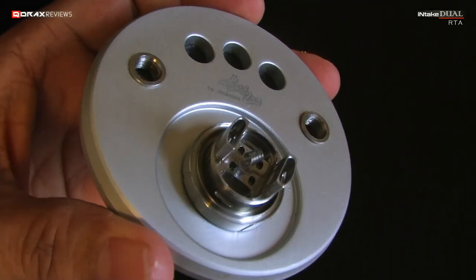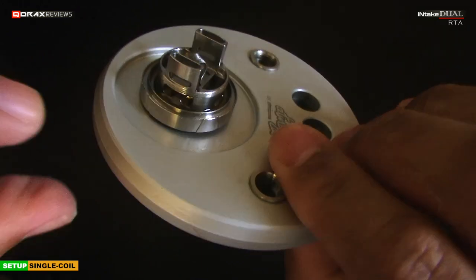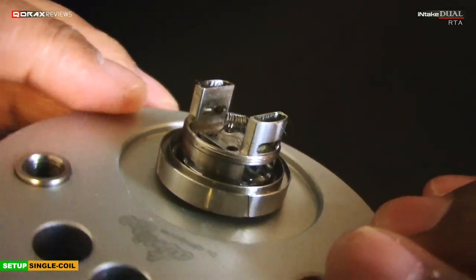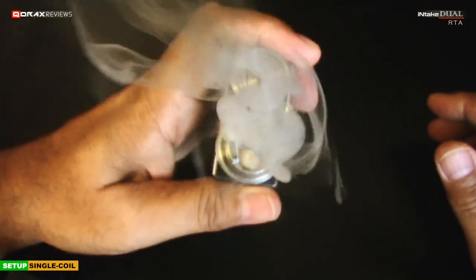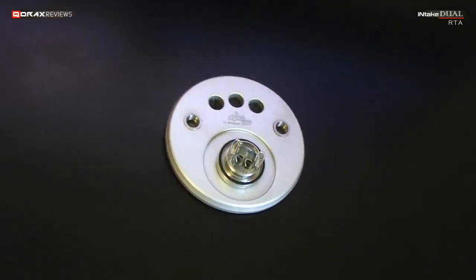Before we proceed, let me tell you that you can absolutely set it up with a single coil as well. The coil is placed at an angle for that, and the Intake Dual works perfectly fine in single coil mode. But let's stick to dual coils in this review.